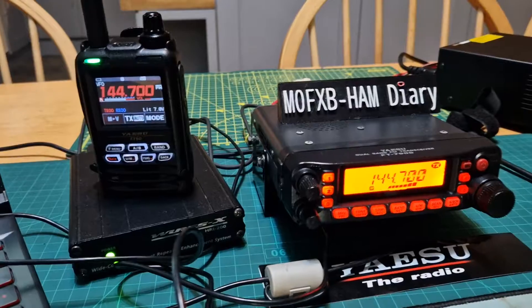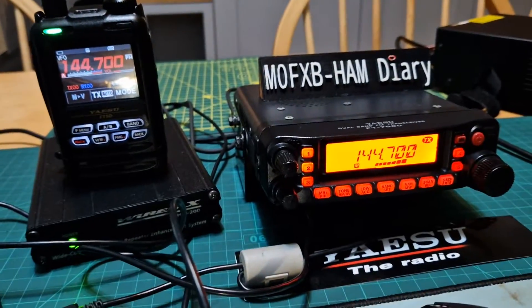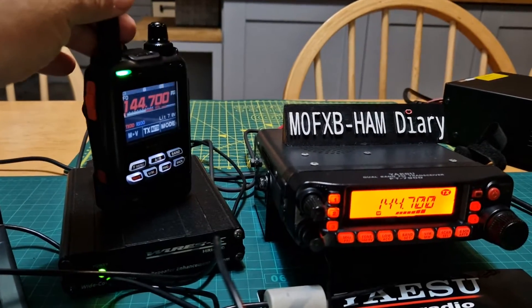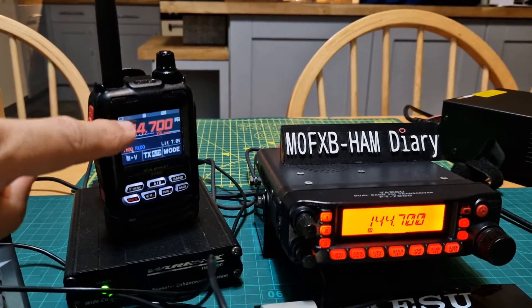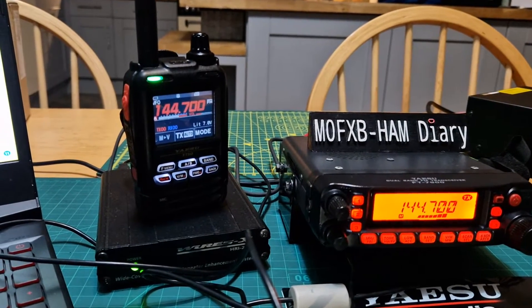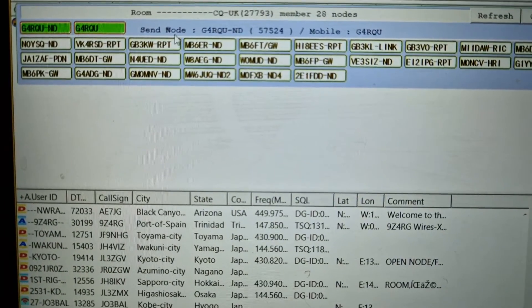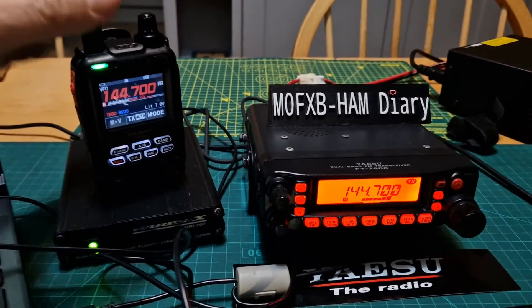Now we've got audio coming through. You can see the FT-8900 is transmitting and it's being picked up by the FT5 which is in analog mode. The idea now is I should be able to speak — G4RQU is talking at the moment.